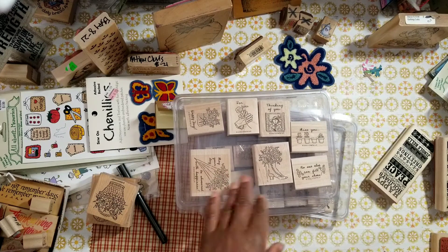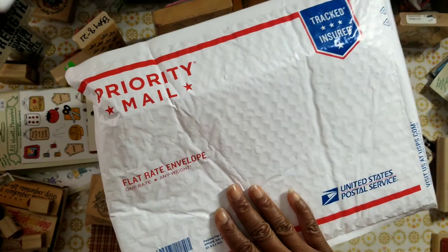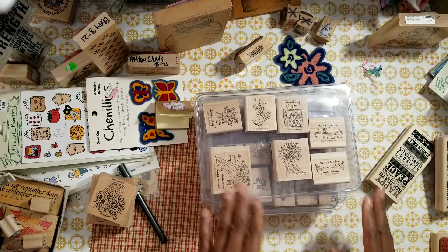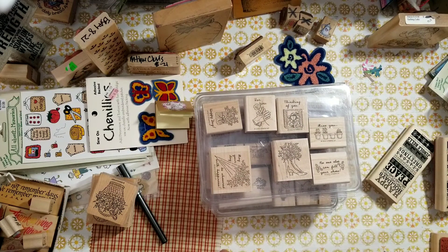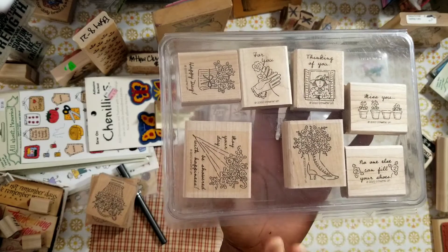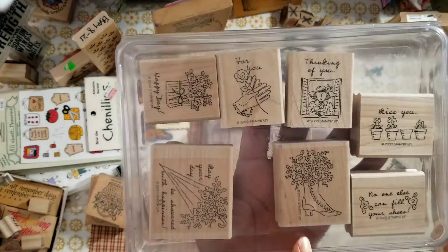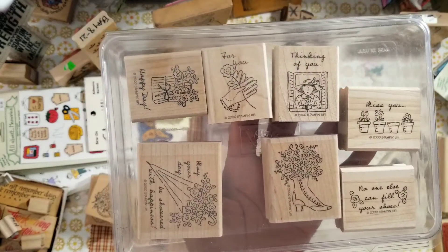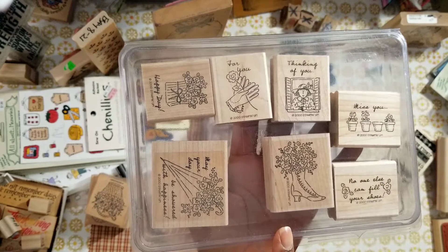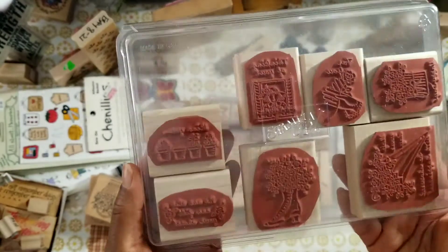It will ship in a flat rate envelope. It's going to ship out Monday and this first lot is $25 shipped. I'm a girl from yesteryear and I love my red rubber wood mounted stamps. This stamp set is from 2000 — I don't know the name of it. It may or may not be complete, but it appears to be in really good condition.